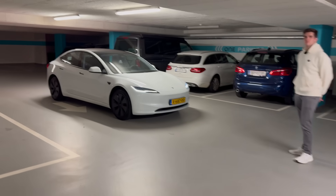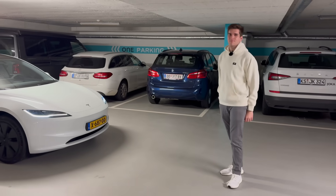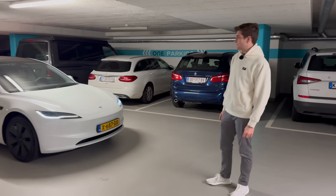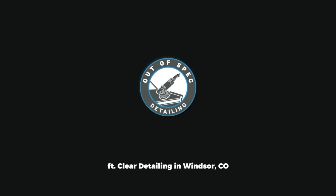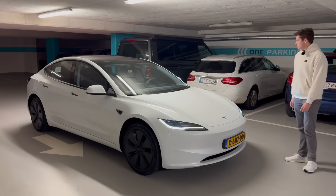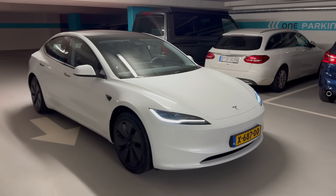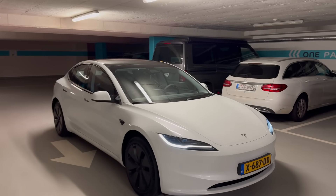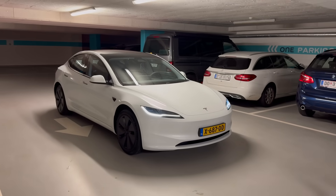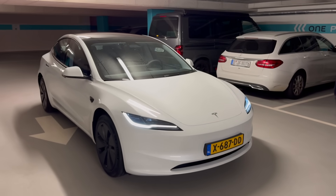Hey guys, welcome to another out-of-spec detailing video. It's Kyle behind the camera and I'm joined by Brandon from Tesla Flex. It's one o'clock in the morning, we're in the middle of Amsterdam, and we have a Model 3 Highland. In this video, I thought it would be interesting — as Colton normally does — to evaluate the fit and finish, body panel gaps, interior trim pieces, interior trim selection, and some design elements on the brand new Tesla Model 3 Highland. We've done this for every Tesla that's come out.